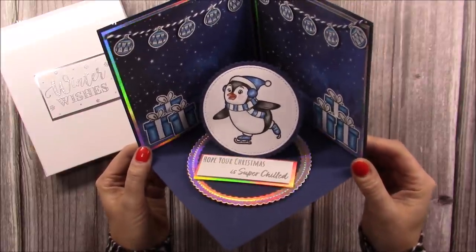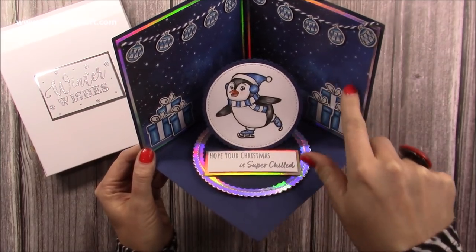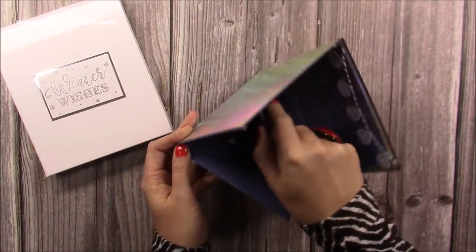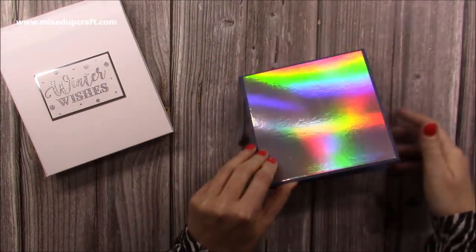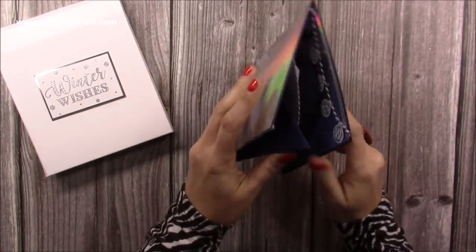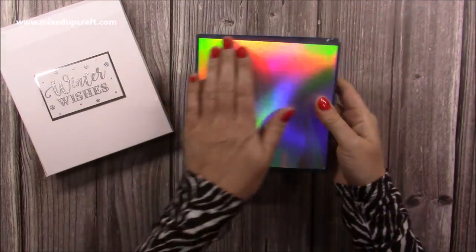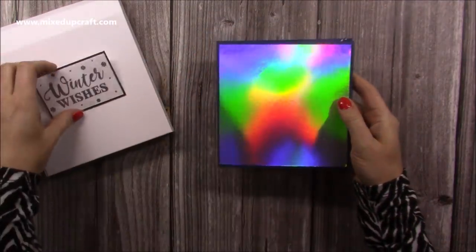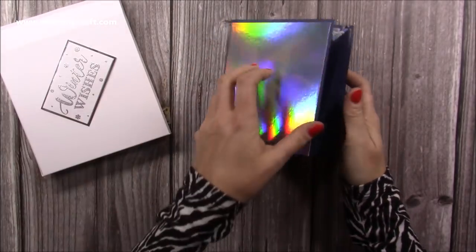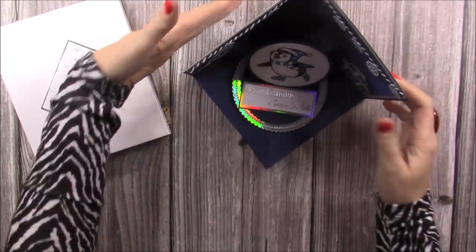I've used Penelope the Penguin on this one and then I've created this lovely little scene behind her and used some of my papers there as well. The whole thing folds flat - there's a little Velcro dot - and then it all folds into this size. I'm waiting for another paper pack so I can continue the paper on the front. I've just added the mirrored card and will add my sentiment on the front, Winter Wishes, because this card is designed to be displayed open.